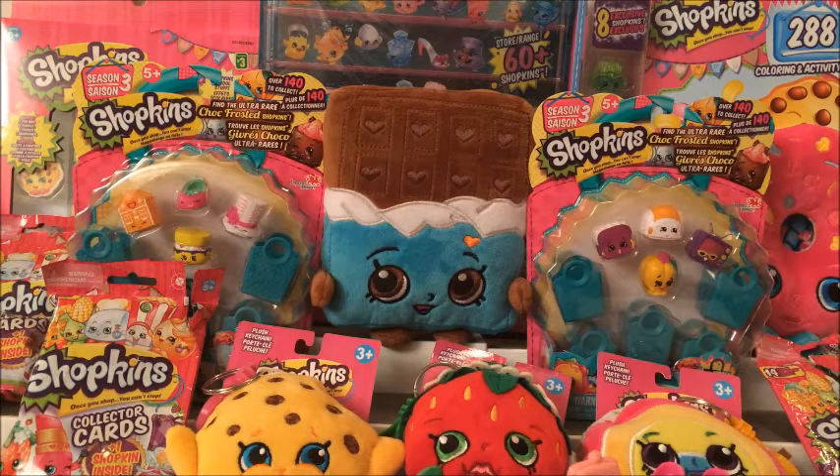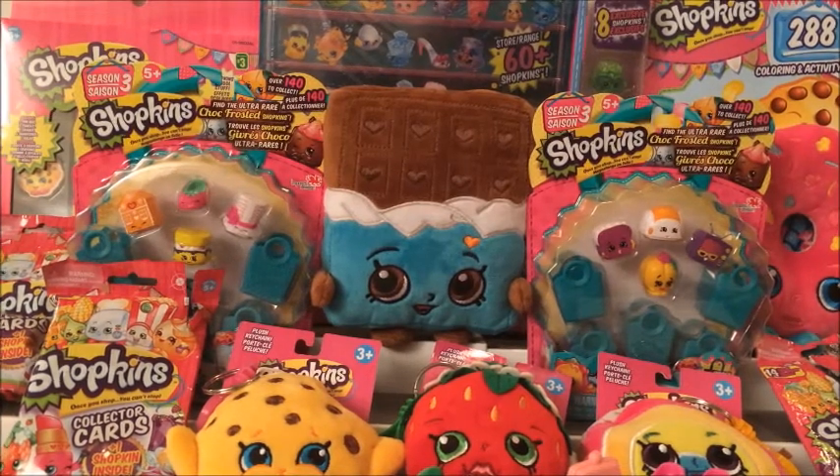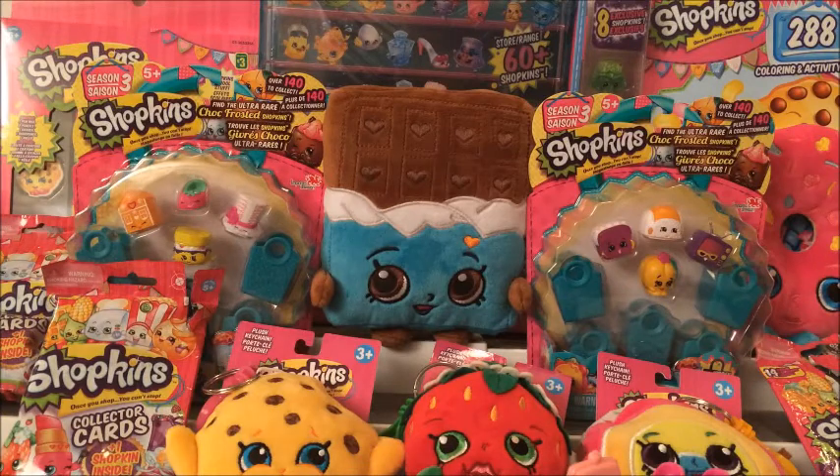We're slowly going to go through each of these Shopkins and discover if it's a good purchase. I don't know a lot about Shopkins. What about you, Julia? I know a little bit about Shopkins. So we're both going to learn together. What do you know so far about Shopkins? There are different seasons — like Season 1, 2, 3, 4.